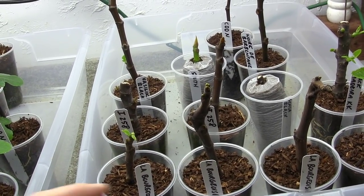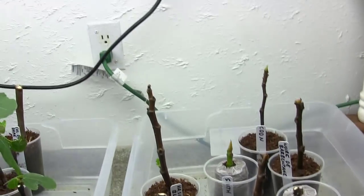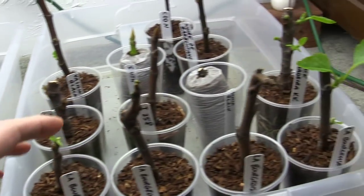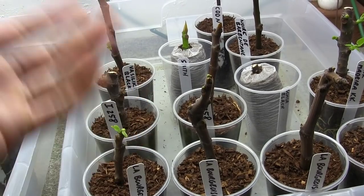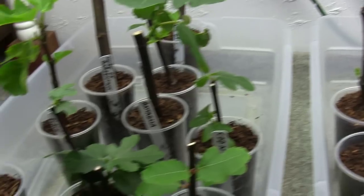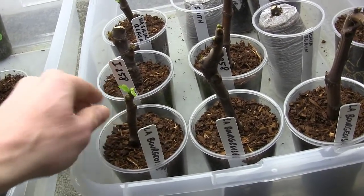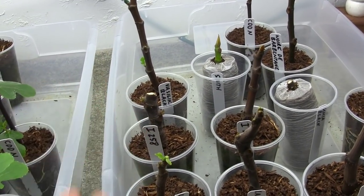Then I've got these little totes I got from Walmart — they're like four bucks each and three of them fit under here. After three weeks outside I brought them indoors and it's much warmer in here. I don't have them on bottom heat but plenty of warmth comes from the light and it's usually 65 to 70 degrees inside. The buds haven't started breaking yet on most of them, so I'm watering these guys a little more carefully — I don't want to waterlog the roots and cause them to rot.